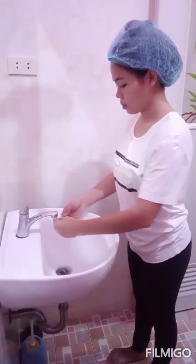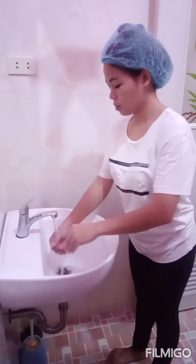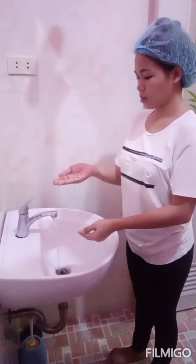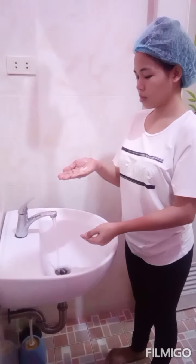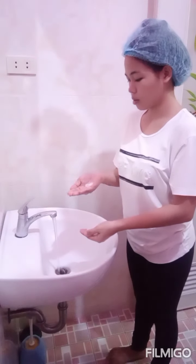First, turn on the faucet and then wet your hands and your wrist. Be sure your hands are lower than your elbow. After you wet your hands,